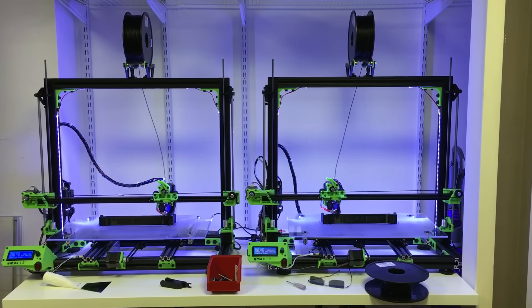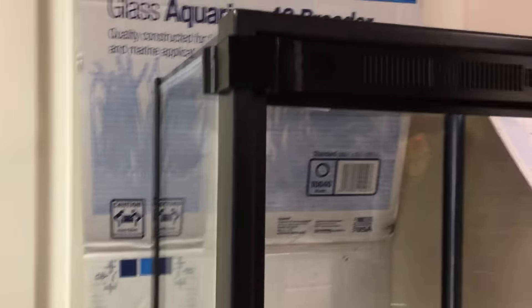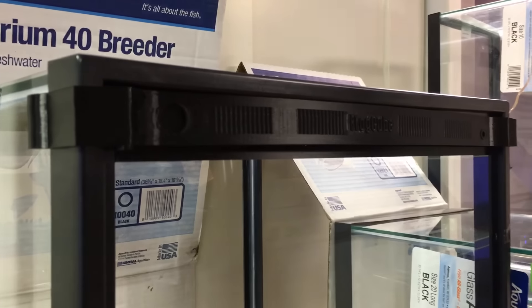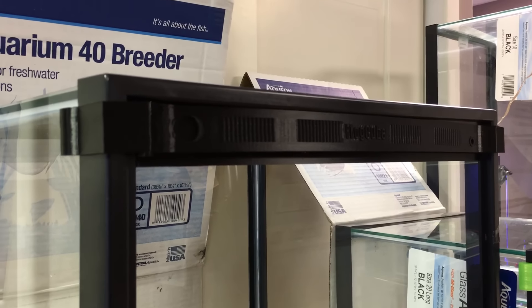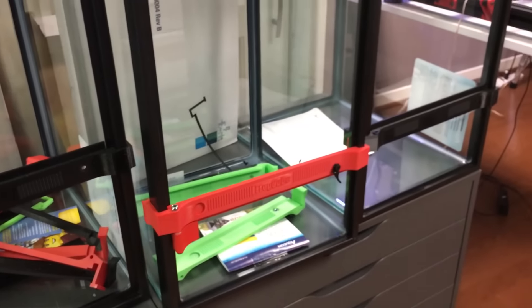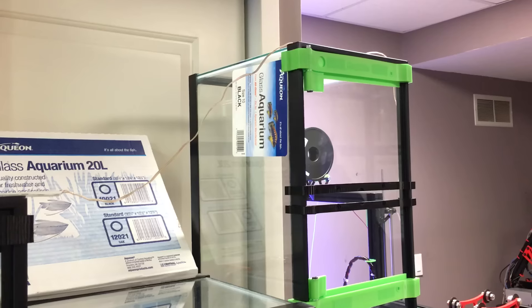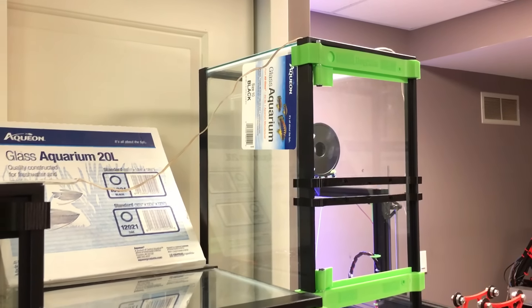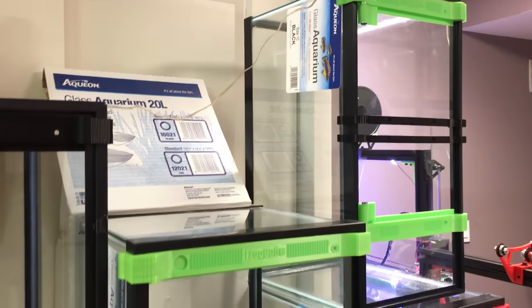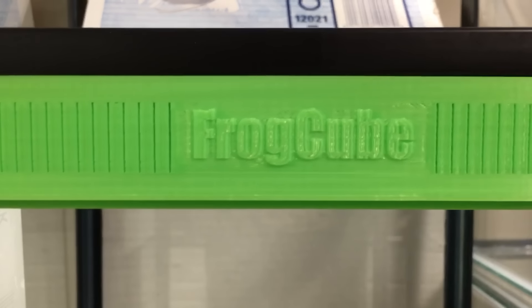I do not know when things will be ready. I'm on the road a lot, but I'm trying to make it all happen. At this point, for example, it's really hard to print these 40 gallon breeder sizes. It's much easier to do 20 gallon and 10 gallon, so I may just have to work on those and make those available as soon as possible. This is Jay Lee from frogcube.com.